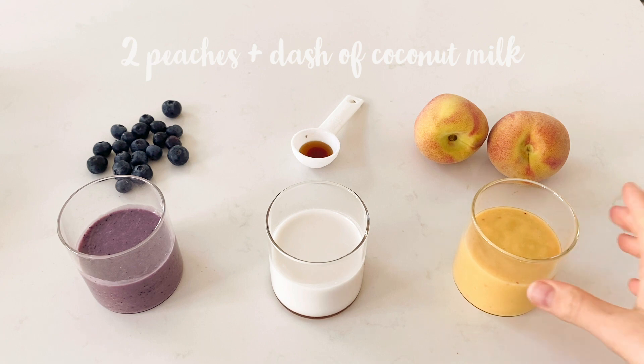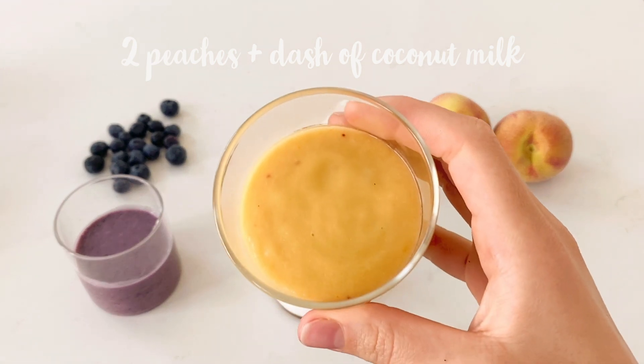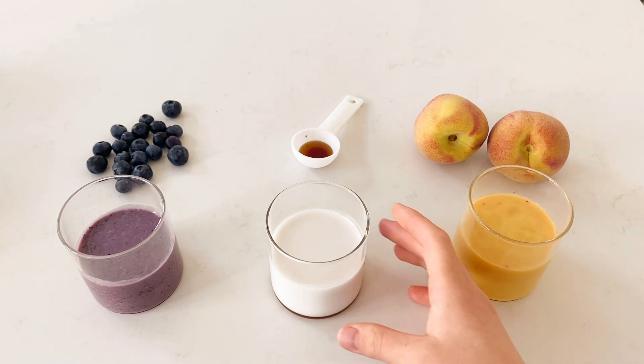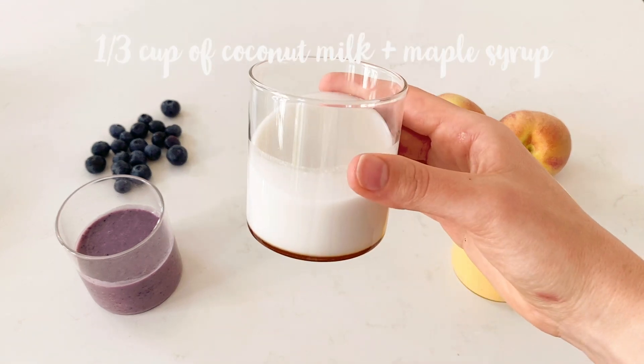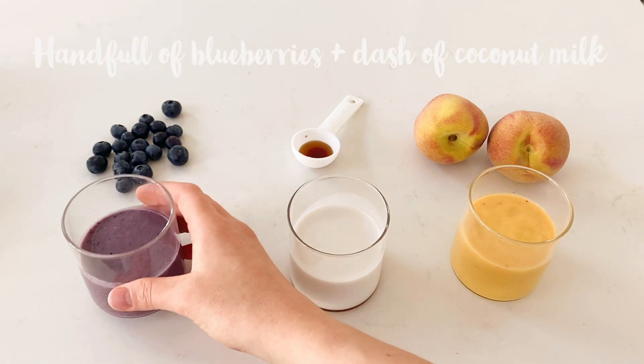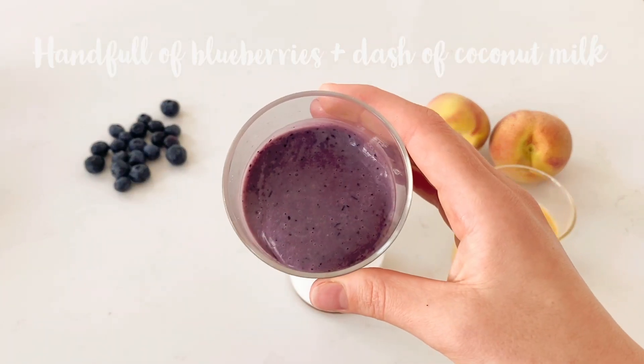For the last recipe, blend two peaches with a dash of coconut milk. Mix one third of a cup of coconut milk with some maple syrup. And last, blend a handful of blueberries with a dash of coconut milk.